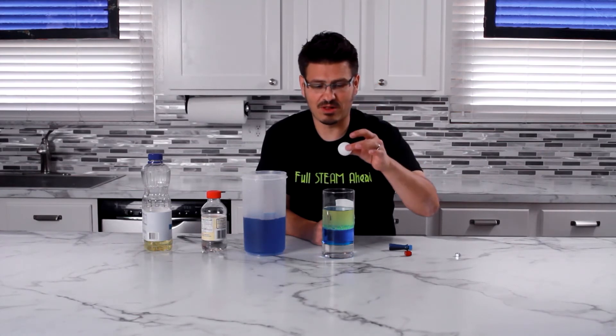I also have a ping pong ball — less dense than the oil. How cool is that? Until next time, keep learning, full steam ahead.